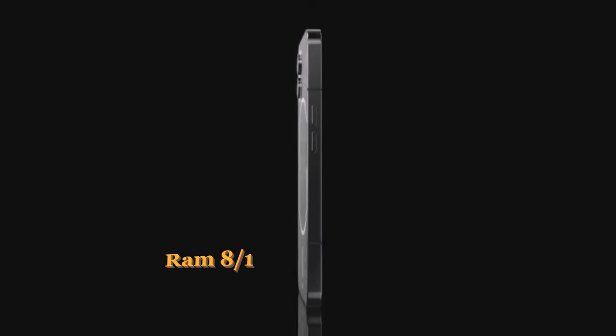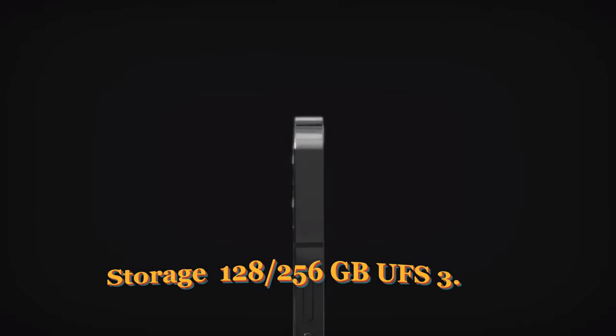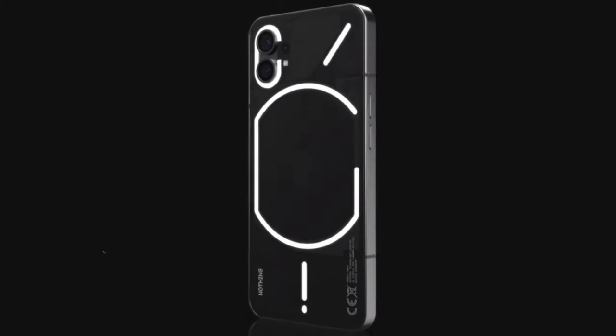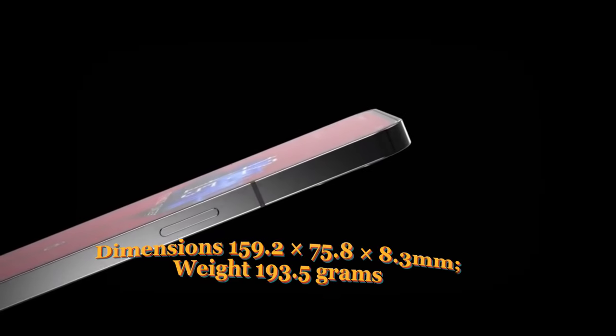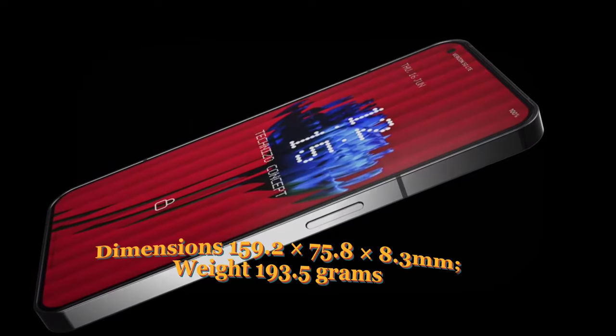RAM is 8/12GB LPDDR5. Storage options are 128/256GB UFS 3.1. Audio features stereo speakers. Dimensions are 159.2 x 75.8 x 8.3mm, and the device weighs 193.5 grams.